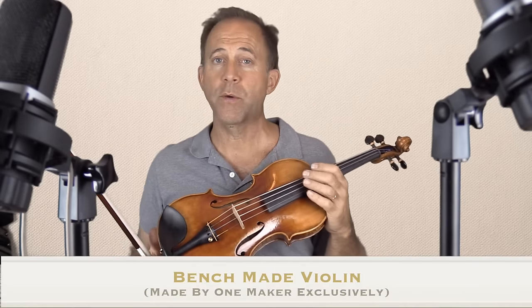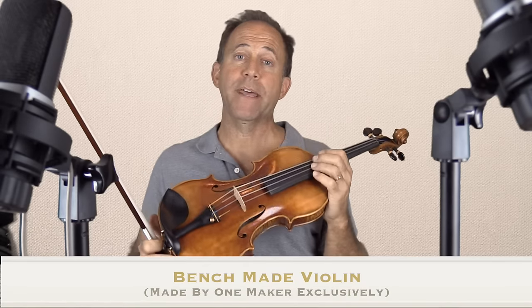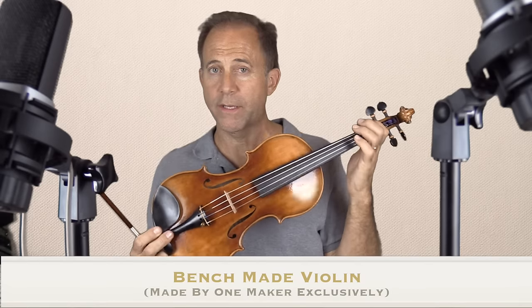Hey guys, I want to show you the Holstein Panette. The Panette is a Guarneri pattern and it's made using the highest quality well-seasoned Russian maple and spruce. Then it's set up by the professionals for professionals at Fiddler Shop using the highest quality fittings before it's tested and approved by me.